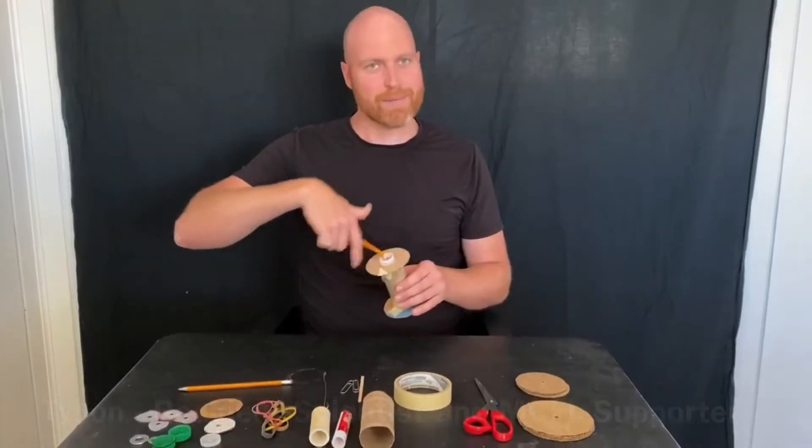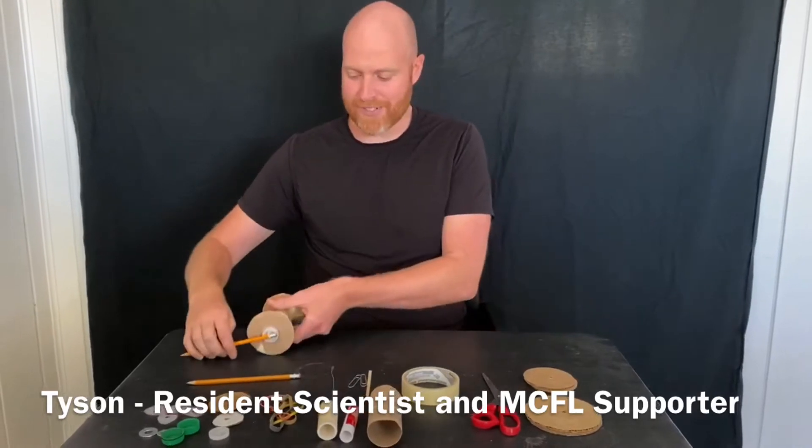Our resident scientist Tyson is going to walk us through that whole process. Today we're going to make a wind-up toy called a spool racer that we can wind up and let it move on its own.